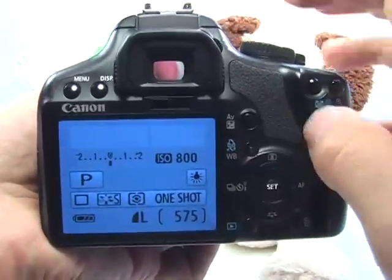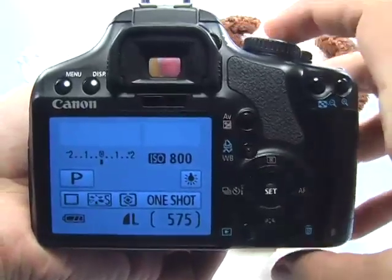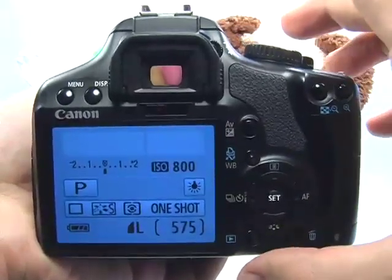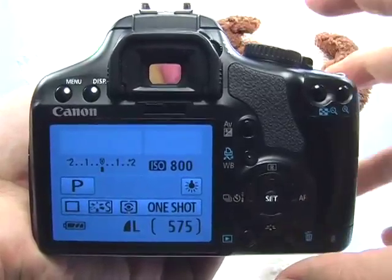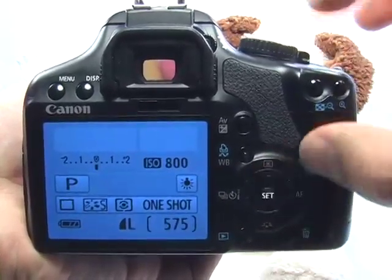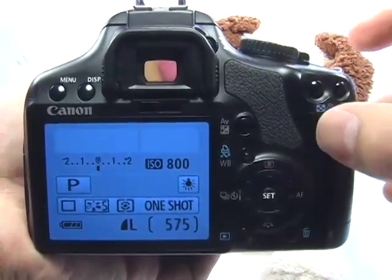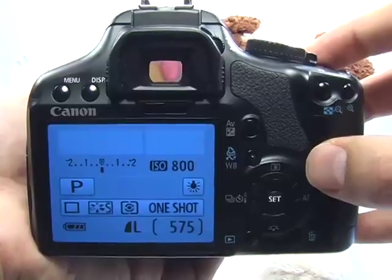Remember, you are working with a camera that has a lot of resolution. So you can take the picture and it may not seem like it's filling up the entire frame. But this is for documentation purposes, so you can crop the image later on and still maintain enough resolution for a good print.